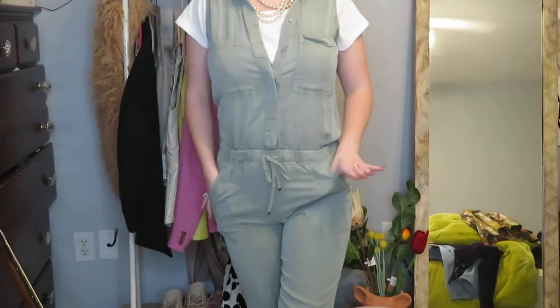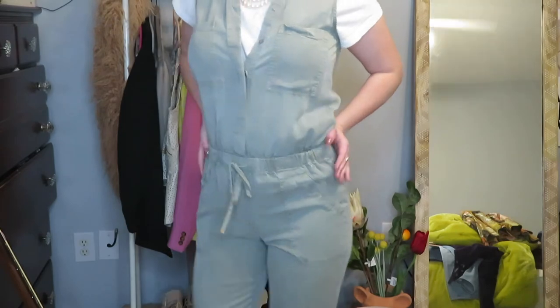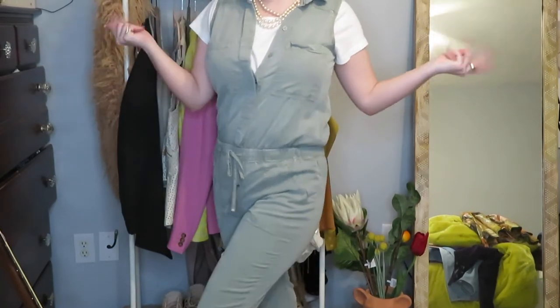This is something I really enjoy doing. This is a utility jumpsuit from TJ Maxx by Young Fabulous and Broke. I really like pairing a white t-shirt under this because I think it just gives it a nice, cute vibe. Pairing a plain white t-shirt with a jumpsuit is just a great idea to give it a little cutesy feel.